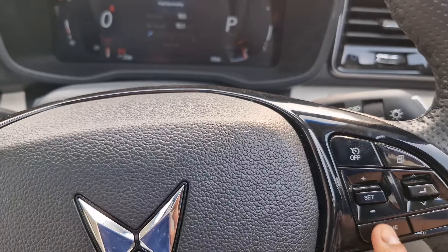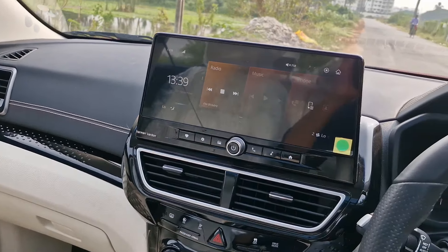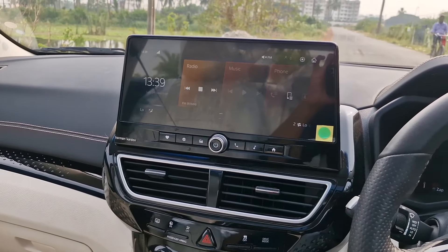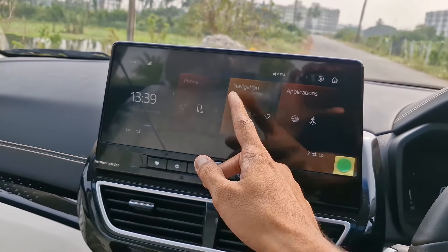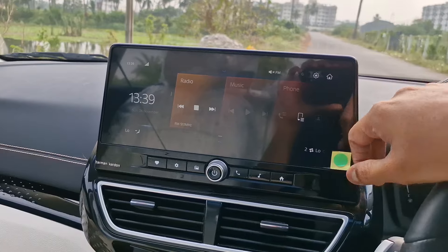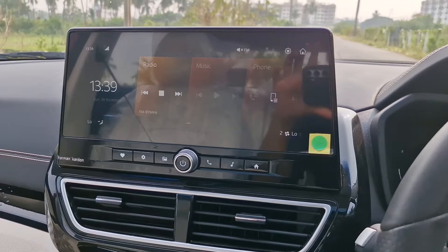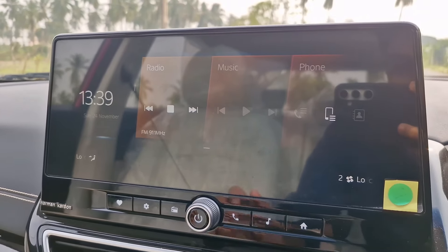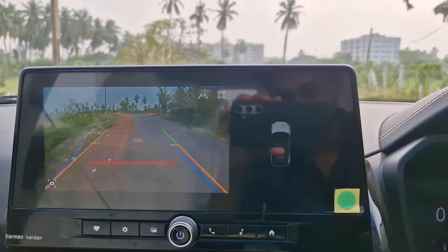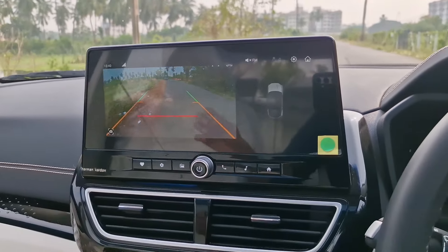The steering wheel buttons help you operate the cluster, and the left-side buttons operate the infotainment. The infotainment is a 10.25-inch unit with a Harman Kardon audio system — very slick to use, very smooth, no lag whatsoever. It has wireless Apple CarPlay, Android Auto, and crisp navigation. The reverse parking camera quality is really nice and comes with adaptive guidelines — the blue line moves along with the steering wheel.